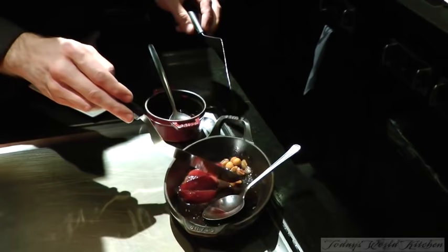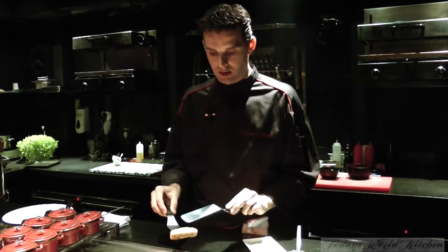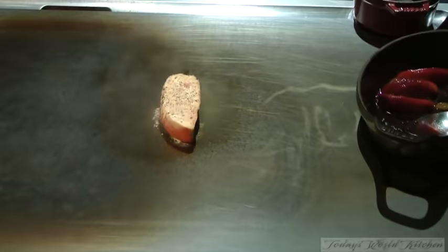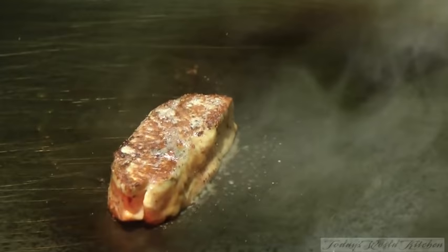So this is just a fresh foie gras, just a slice, and like a nice scallop, fresh. I will just cook like this on the cruncher. If you don't have any cruncher at home, you can use a normal saucepan. I just put salt and pepper on the top.